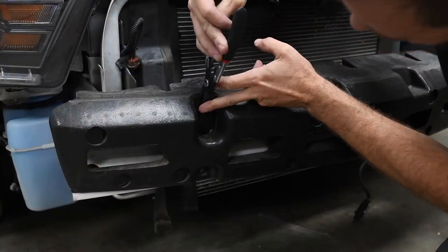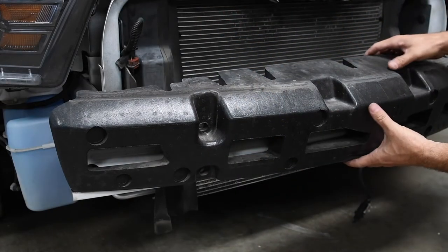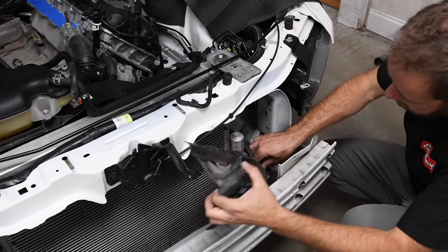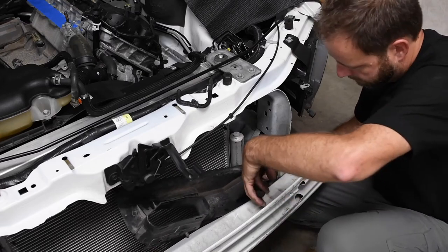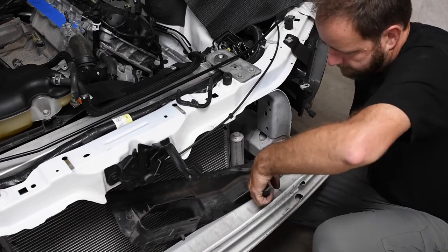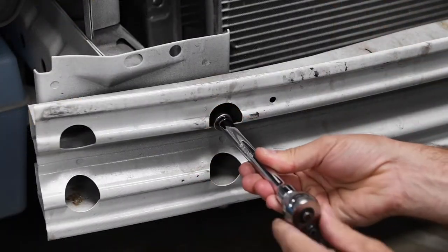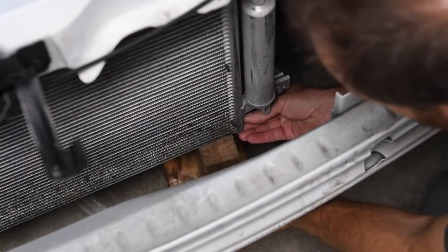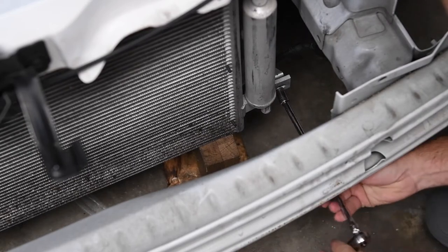Using push pin pliers, we removed the foam bumper filler and set it aside. Then we removed the radiator deflectors from each side. Edelbrock supplies a longer bolt to replace the bolt on the front bumper. Using some blocks of wood to support the air conditioning condenser, we removed the bolts holding the condenser to the radiator.